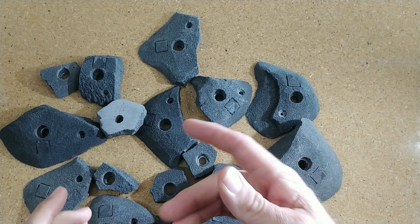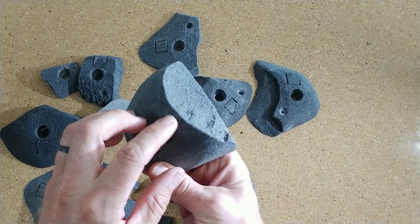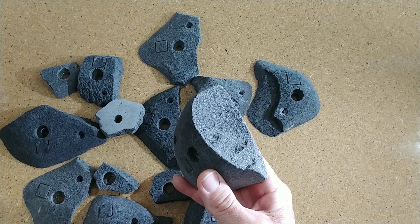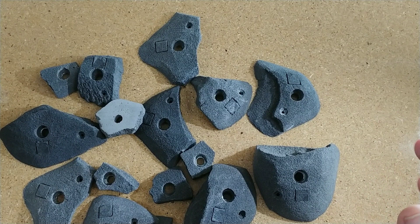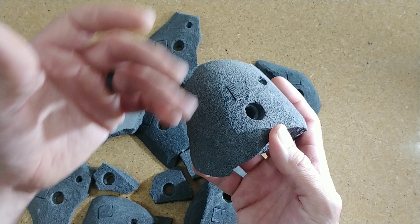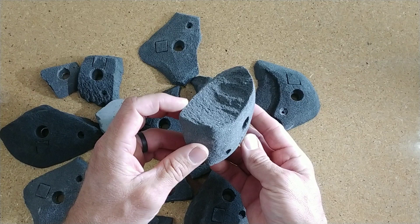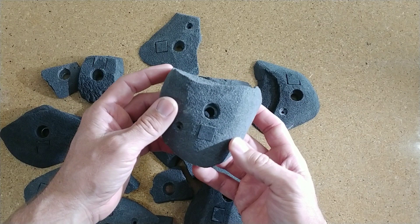There are three different textures you're going to see in climbing holds. You're going to see the realistic, which is often referred to as textured within the shaping community — that's where you have any type of texture added in addition to the foam. Then you have artistic, which involves different shapes than just trying to look like realistic rock. And then you have clean, where the only texture you're climbing on is the texture of the foam itself. These holds are a beautiful mixture of the realistic and the clean texture, which I really like.